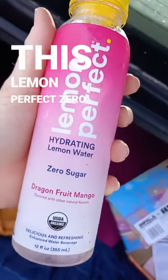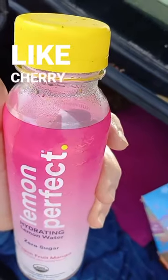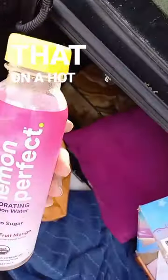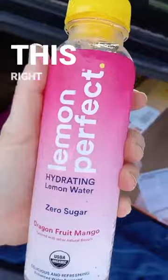This Lemon Perfect zero sugar dragon fruit mango tastes just like cherry Kool-Aid or fruit punch Kool-Aid with all that sugar. So if you're ever craving that on a hot summer day and you want it cold and refreshing, this right here — I swear.